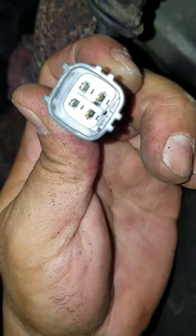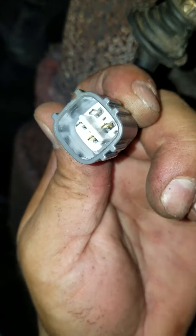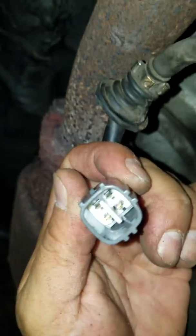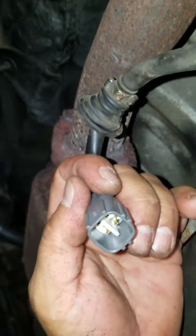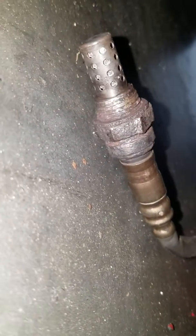That's a four-pin connector. I wish you better luck doing it. I already got it out but stripped out the thread, so no matter what, I had to buy a new one. Thank you for watching.